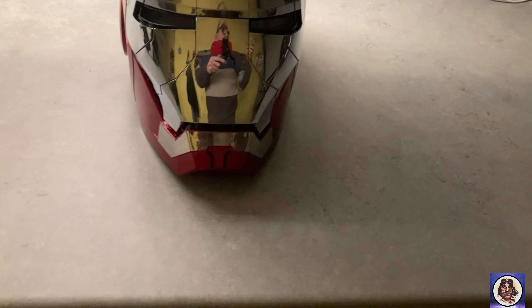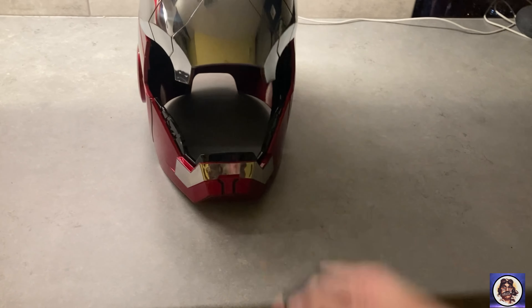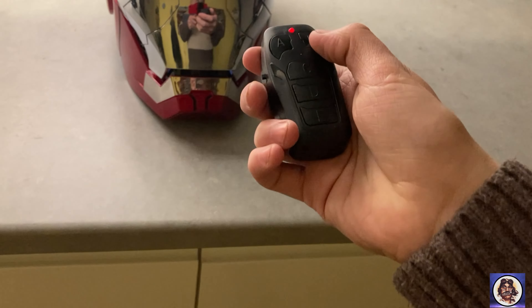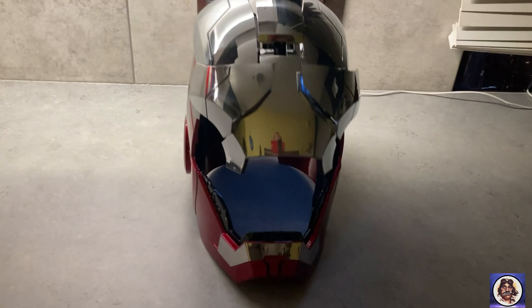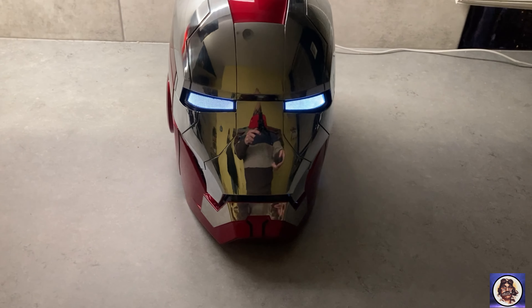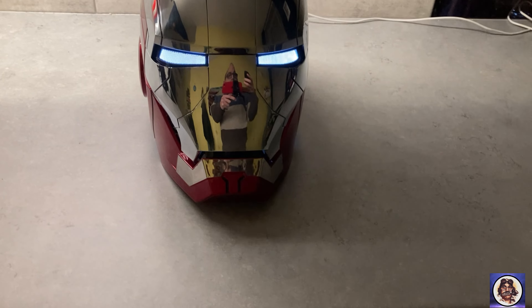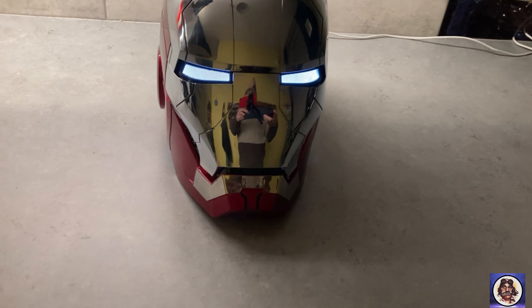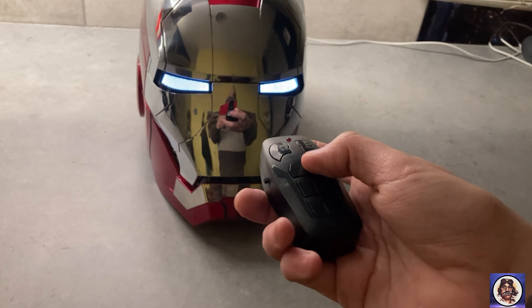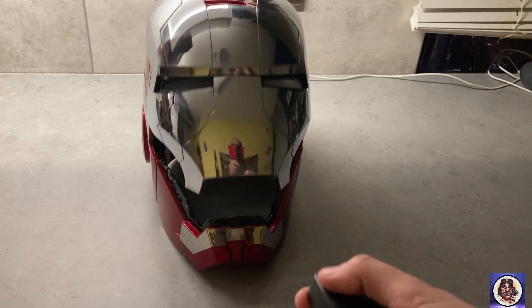On the remote you've got A, B, C, D, and E. A is your standard open and close for the helmet — obviously the lights are a function as well, you can turn them on and off. B opens it with a more fancy version of that. C is battle mode — battle mode on, battle mode off. D is just turning the standard lights on and off. And E is to turn the sound options on or off on the remote, so you can click that to show you the difference. Obviously it has the robotic sounds to it.